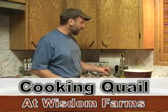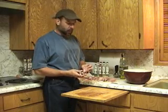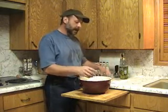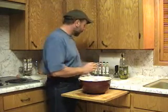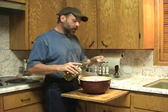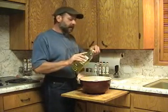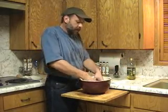Today we'll be preparing quail that we actually shot today. I've already cleaned and dressed the quail and we've been allowing it to soak in salted water for approximately an hour. Using a bowl, I've got seven quail here. I'm placing them in this bowl and adding some olive oil. We're going to be grilling these birds, and the olive oil puts a good coat on them to prevent burning.